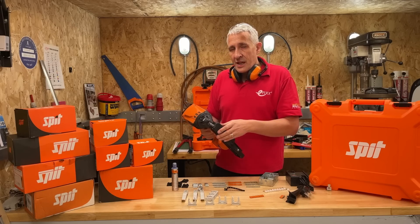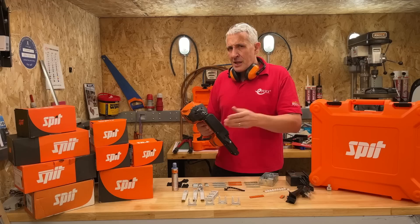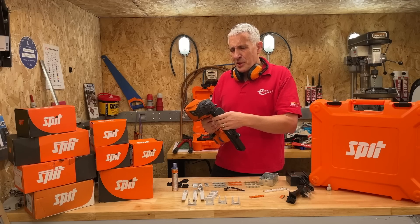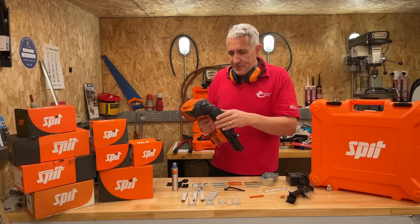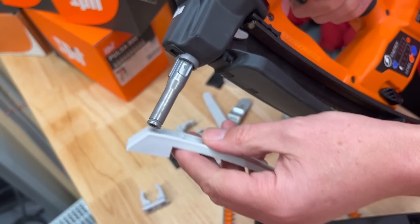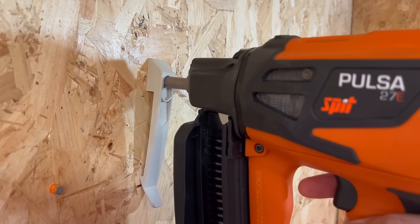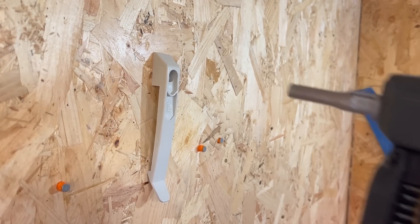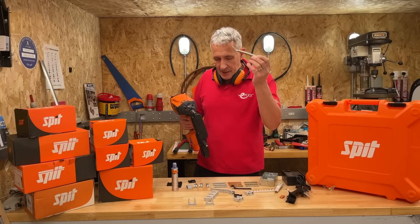Obviously for an electrician, the 27 is the maximum pin length that this machine can fire, which has been slightly reduced, and for electrical purposes, from what we've learned, I don't think you'll need to go much bigger. The barrel of the machine has been carefully designed to work with the plastic accessories available from Spit, so you can use it for single-handed operation — just hold them in place using the barrel, and you're good to go.